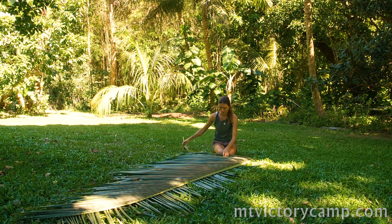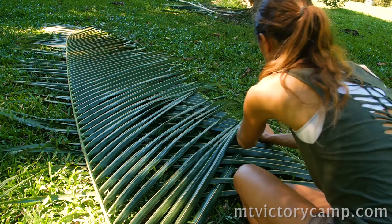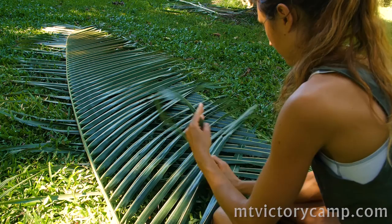It also makes for a clean place to prepare food on, which is nice if you are in a rustic situation with no table. This is a great project for beginners because all you are doing is weaving each leaflet over one, under one, over one, under one, and so on, until you reach the edge of the mat.